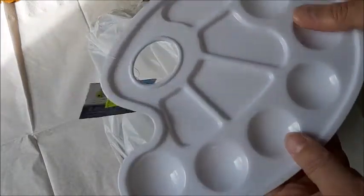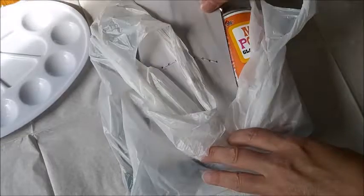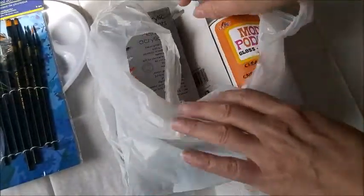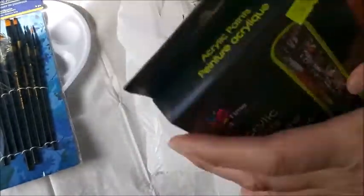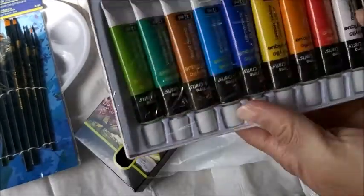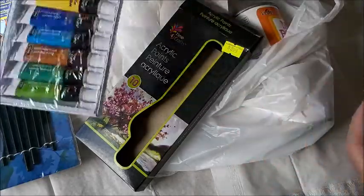I bought one of these for mixing colors — it's $1.50. Now remember, my dollar store up here is not a true dollar store where everything is a dollar. I bought some paint brushes for $4. I found this set of acrylic paints — they're 10 colors for $3. They're just little ones. Rainbows!